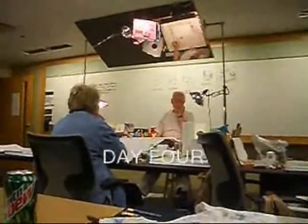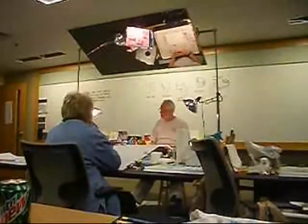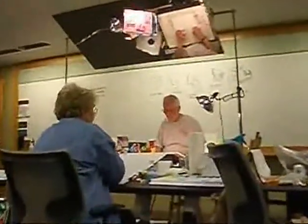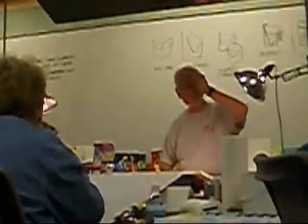I've done some abstracts — I did one that I still have, though I don't know exactly where it is right now. It's hanging up on some wall for sale. It's a big abstract in acrylic on paper.